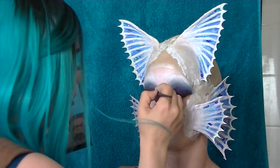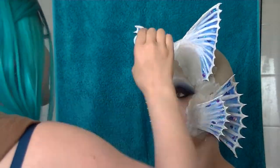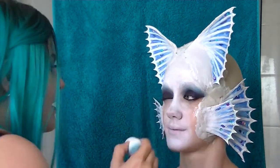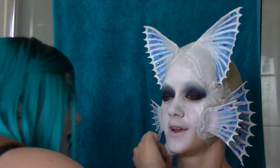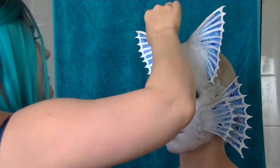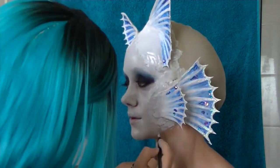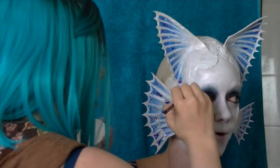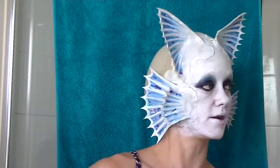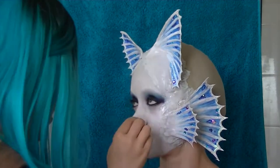Just applying supra color all over the face, as I found this is a better base than just normal water-based paint. Going in with a tiny brush to fill in any cracks I may have missed and to get close to the eyes. As it is a grease paint, I needed to set it with powder — I used the HD powder by Cryolan.